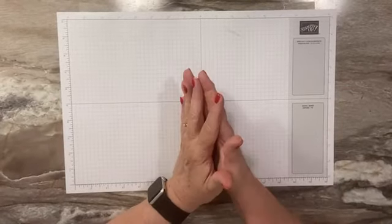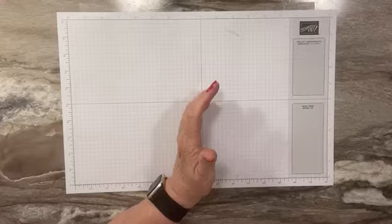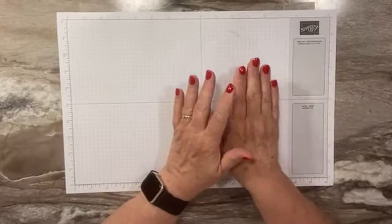Hi everyone, this is Sandy Recy with stampacrew.com. I'm an independent Stampin' Up! demonstrator. Welcome back to another video tutorial.